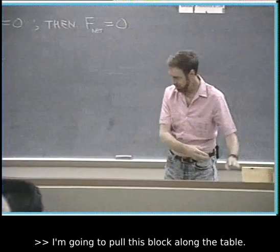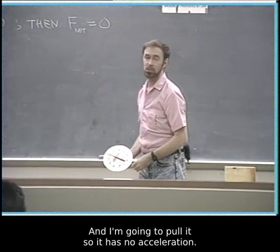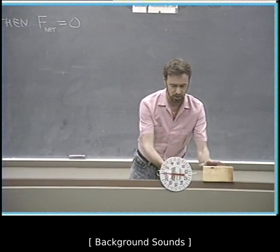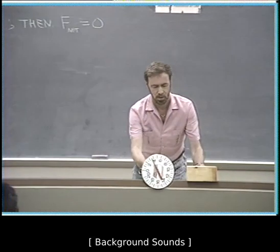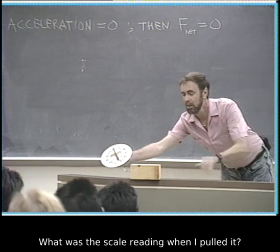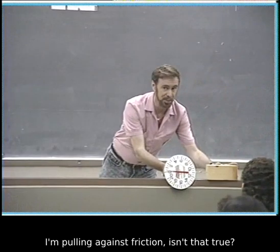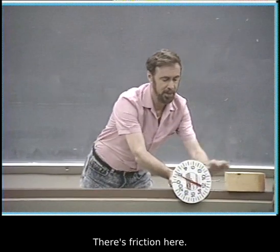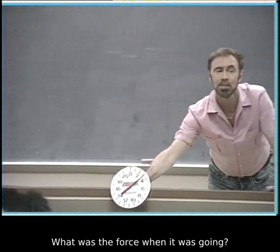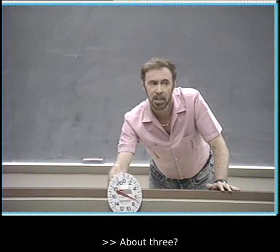I'm going to pull this block along the table so it has no acceleration. Let's see if I can do that — steady, steady, steady. I'm pulling against friction; it takes a lot to get started. Once I get it going steady, what was the force? About three Newtons.